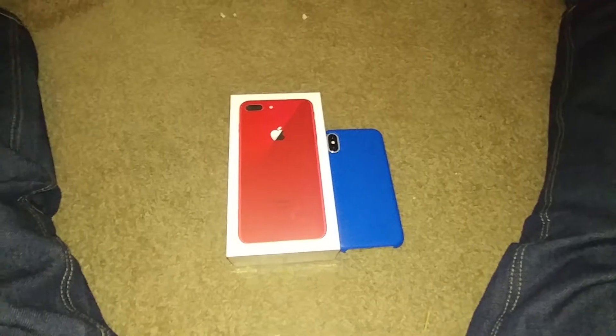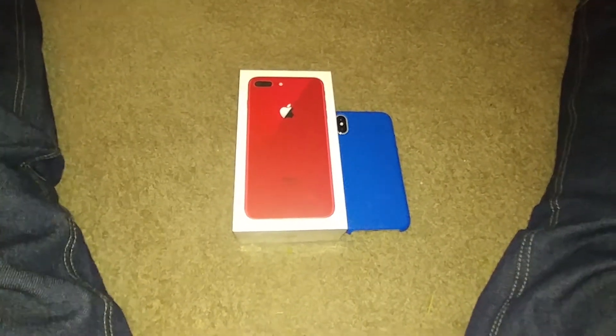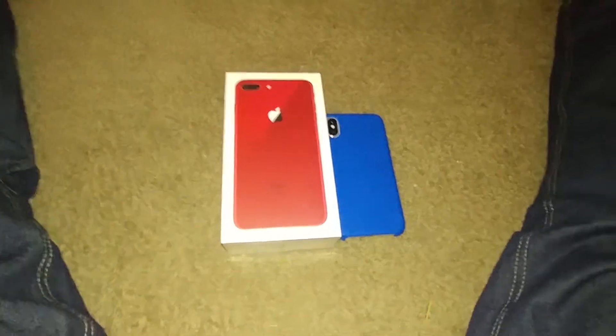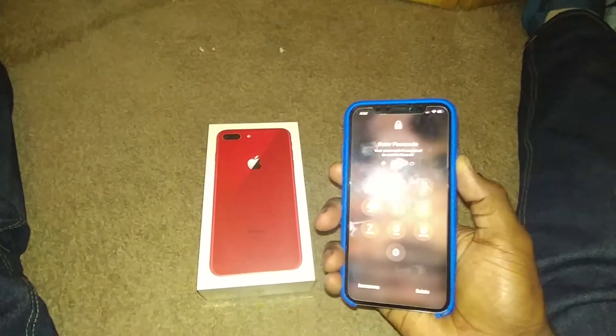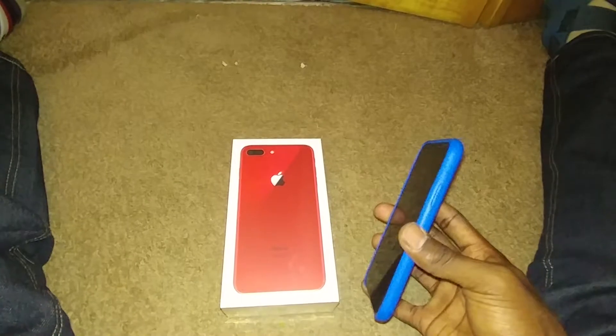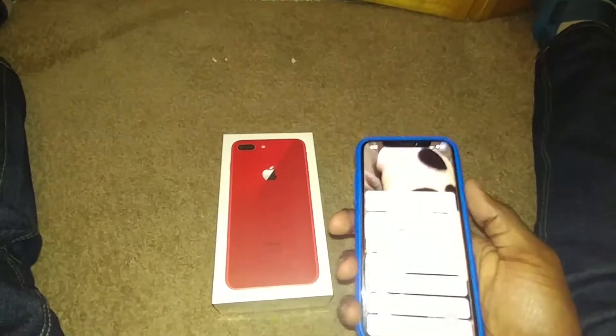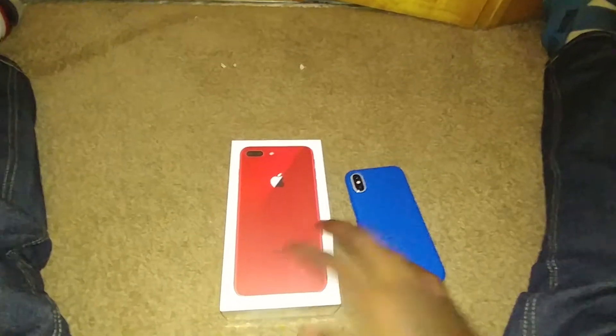I ordered it last night and it got sent to me this morning. The reason why I went with this one is because I'm kind of tired of the iPhone X — it's kind of too small. I'm used to the iPhone 6S Plus or the 6 Plus, but the iPhone X was just a little bit too small, so I went with this, the red version.